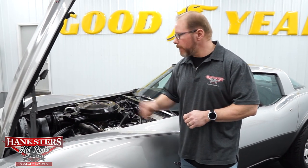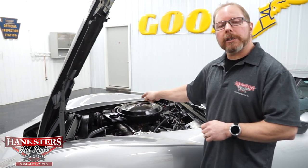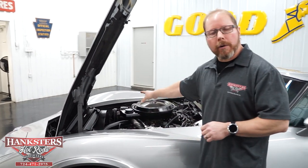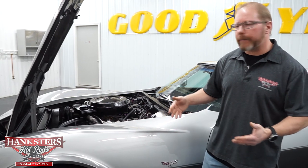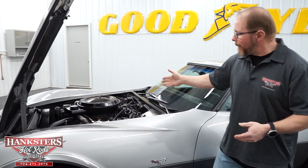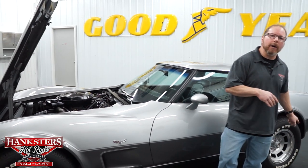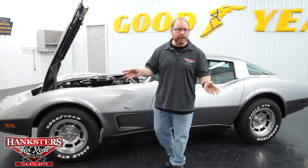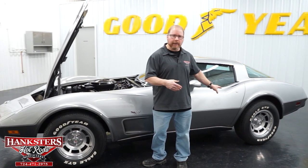It has a stock radiator with a seven-blade fan. As mentioned in the interior, it does have factory air conditioning — everything is plumbed, hooked up, all belts run and functioning. Behind this engine, we have a Turbo 350 automatic transmission. To finish off our driveline out back, you've got your standard Corvette GM rear end. We'll show that from the underside, complete with the telescoping axles and transverse-mounted multi-leaf spring. It's a 3.70 gear ratio, and it is a posi unit with an eight-and-a-half inch ring gear.